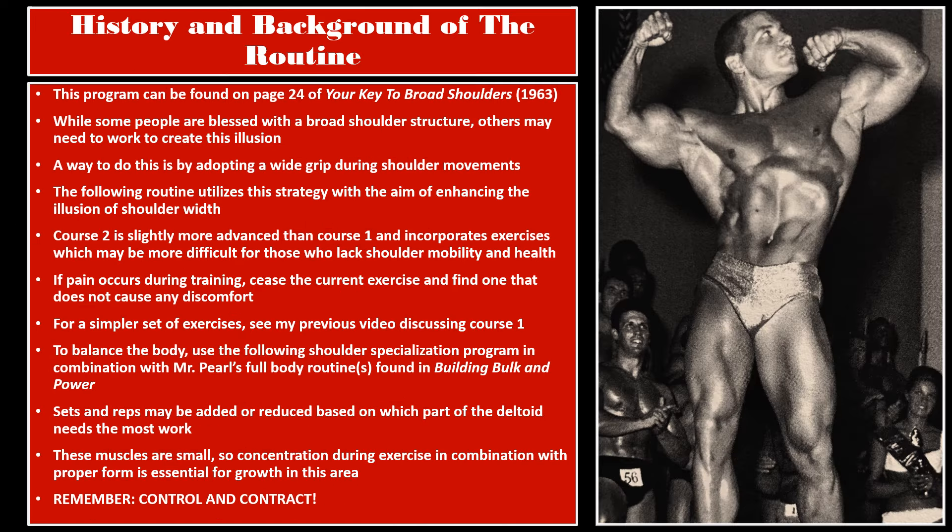This program can be found on page 24 of Your Key to Broad Shoulders. As I alluded to in the first video, some people are just blessed with broad shoulder structure. Others have to work to create this illusion by building up the deltoid muscles as well as the lat muscles. A way to do this is by adopting a wide grip during shoulder movements, which this routine utilizes.